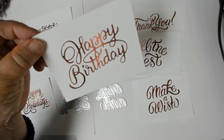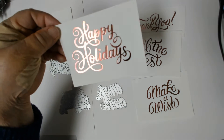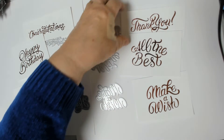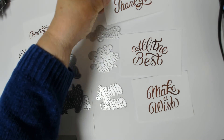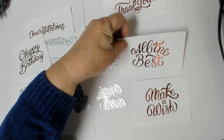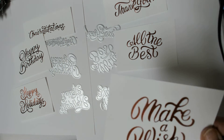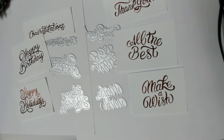Happy Birthday, Happy Holidays, Thank You, All the Best, and Make a Wish. As you can see, these all foiled just beautifully, and I can't wait to fussy cut them out and use them on a project. Thanks for watching!